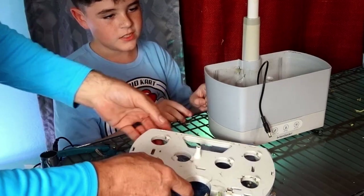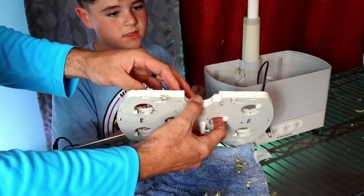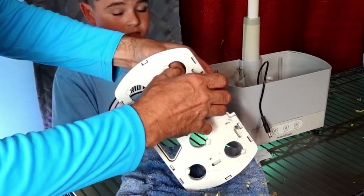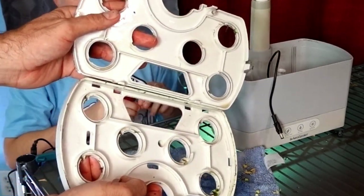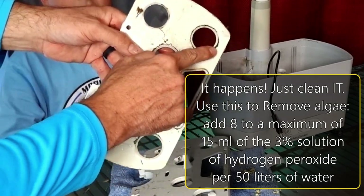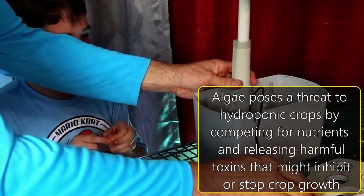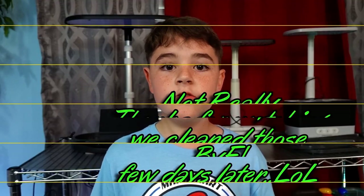That needs to be cleaned. Once you take it out, show them the front of that top plate. Right there we're starting to get some algae. Inside of the units doesn't look too bad. All cleaned up. What's left to do is clean the remaining parts over in the sink and plant some new plants. Let's get to the sink and start cleaning up. I'll see you in the kitchen.